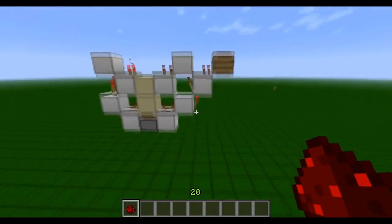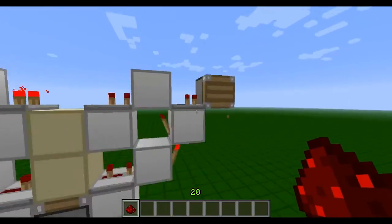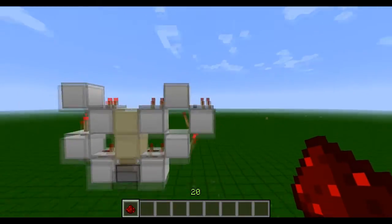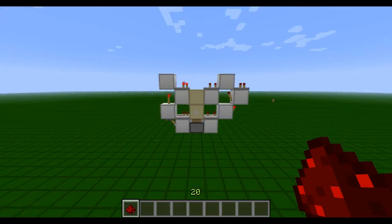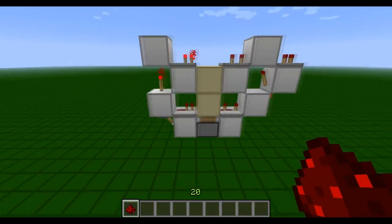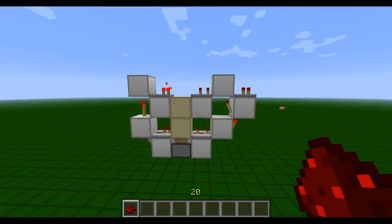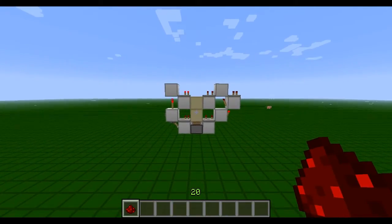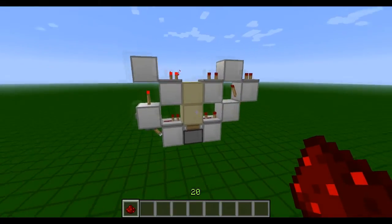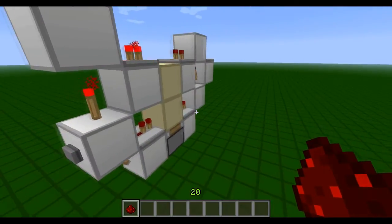It's very simple to build. This is the output just there, and that's basically all you have to do. It's only six wide and four high, so 24 blocks in total, and the good thing is it's tileable, which I will show you now.